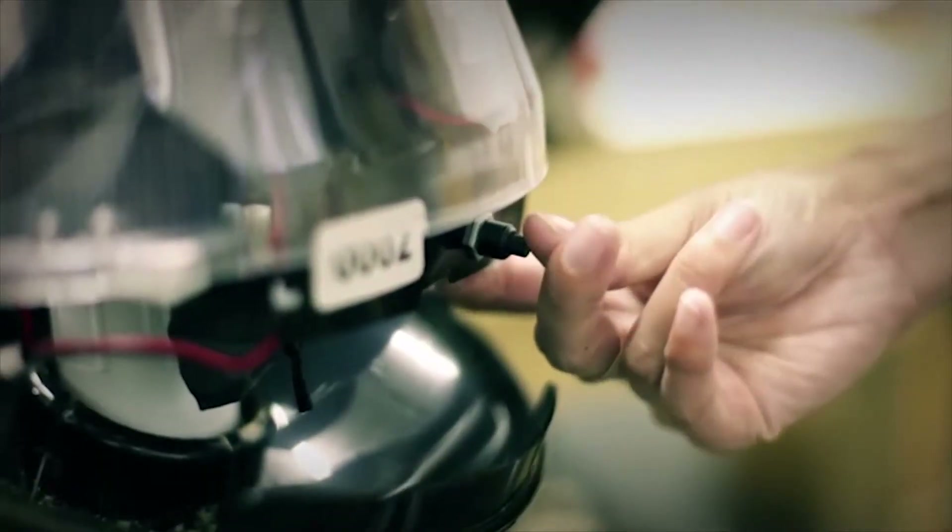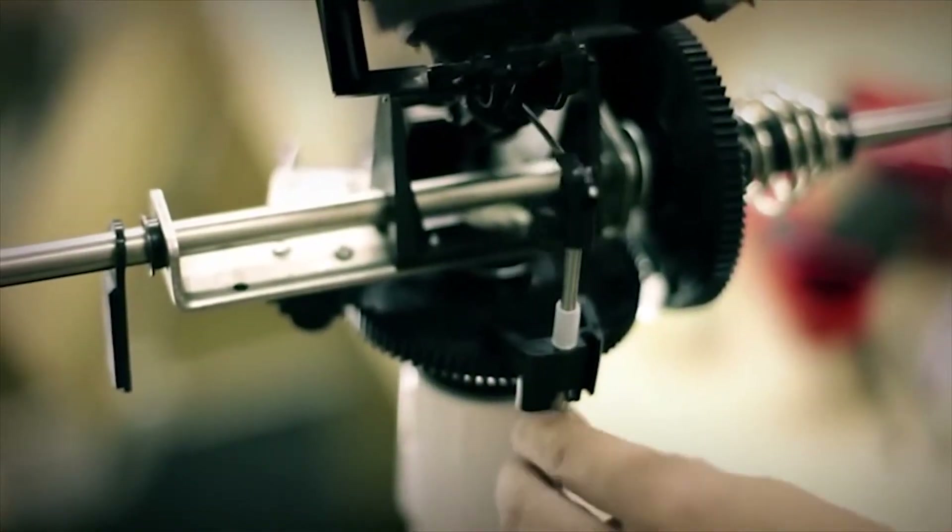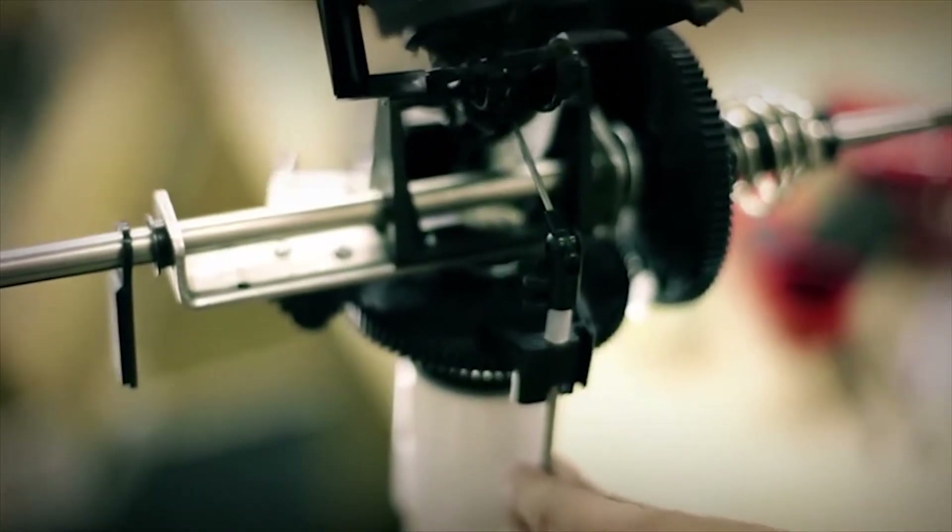Once assembled, you turn the Sunflower on with the push of a button and set your target. Simply move the target rod up or down and left and right, then enjoy sunlight wherever you want to.